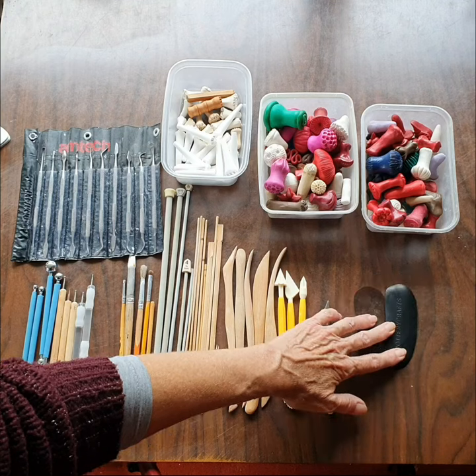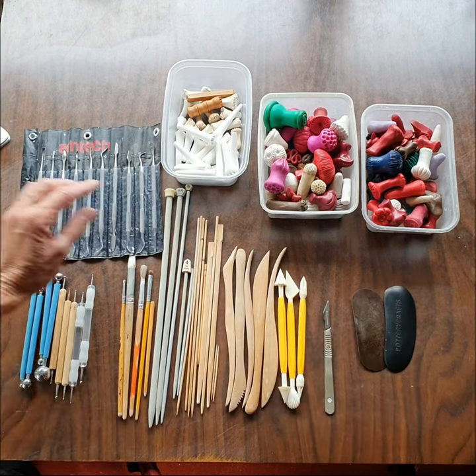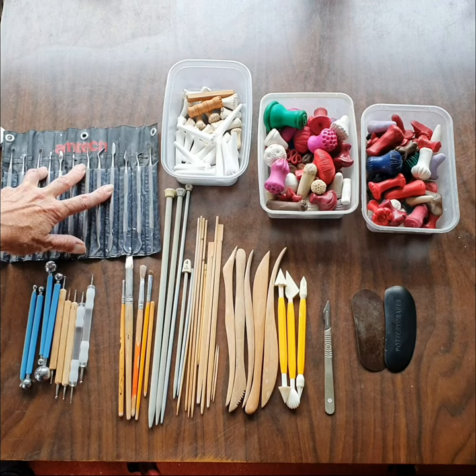Kidneys — a rubber one and a metal one for smoothing and shaping — and then I've got dentist tools. They're great because they've got all different size shapes, so they're great for texturing.